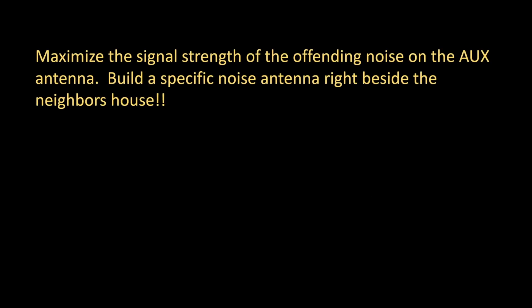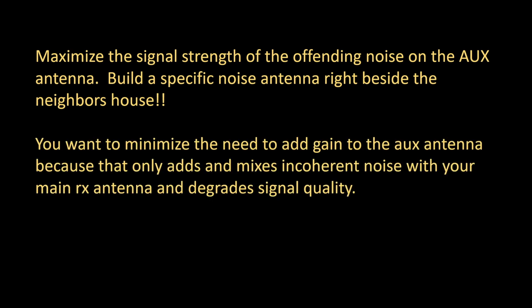Tip number three — try to maximize the signal strength of the offending noise on the auxiliary antenna. The best way is to build a specific noise antenna right beside the neighbor's house. What you're trying to do is minimize the need to add gain to the auxiliary input, because adding gain will only mix incoherent noise with your main RX antenna and degrade signal quality.